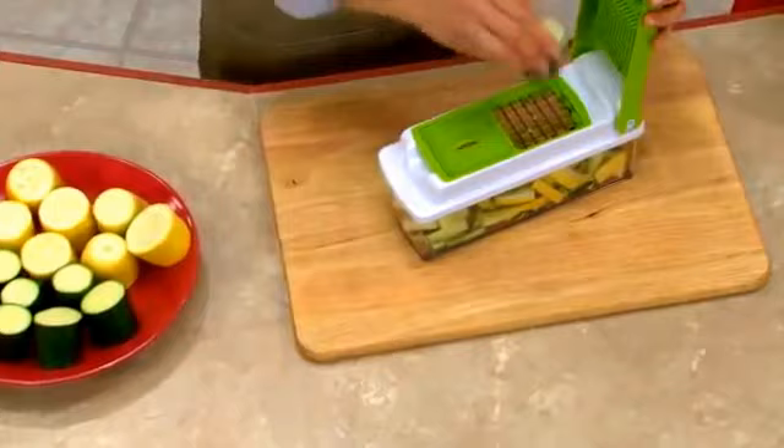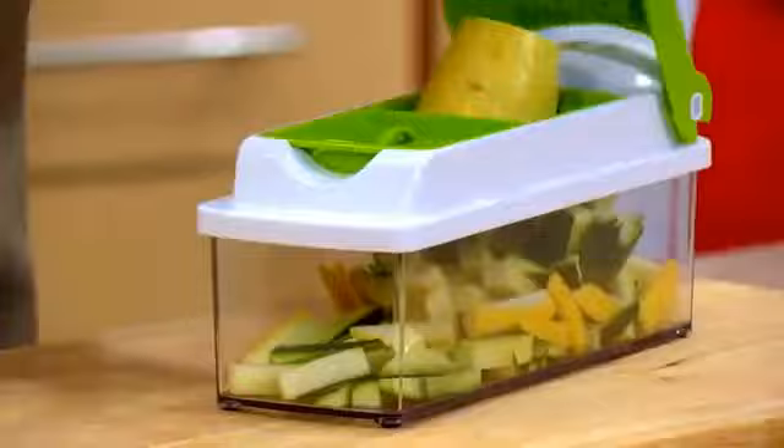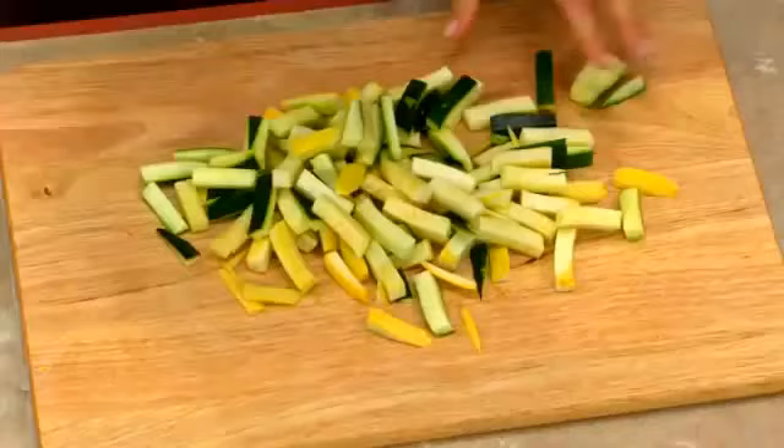Well, it used to take forever to cut up veggies for a veggie tray, right? But with the Nicer Dicer Plus, it's quick, it's easy, and look at this — it's all right there, all the exact right size, fast, fresh, and delicious.